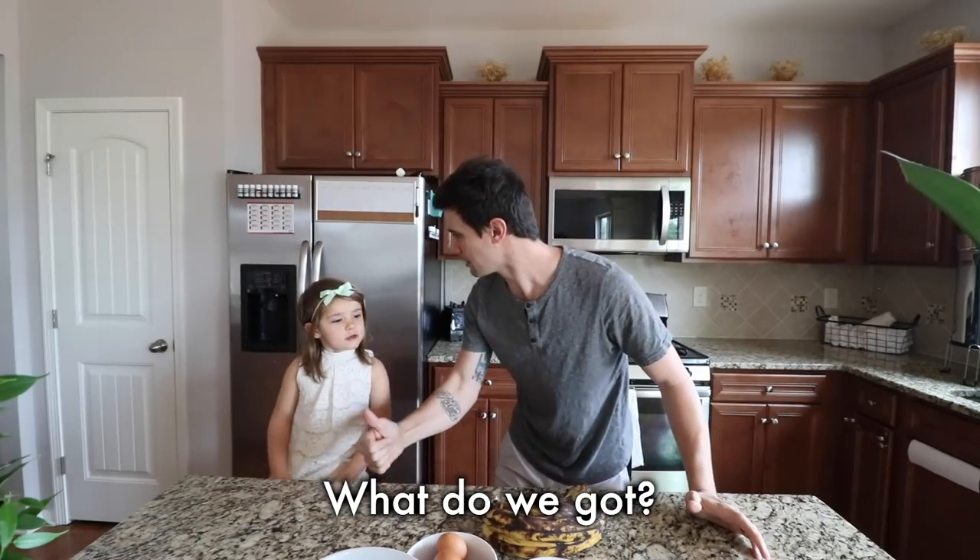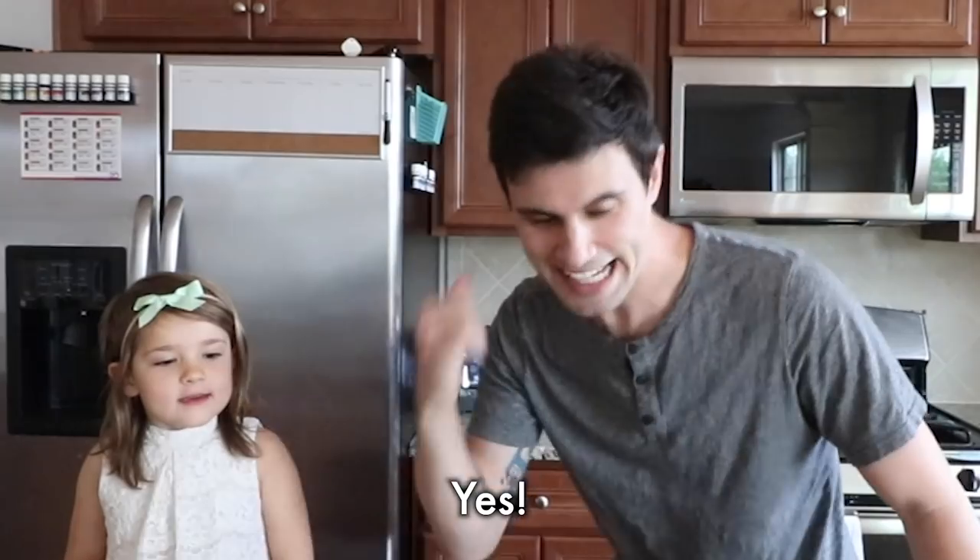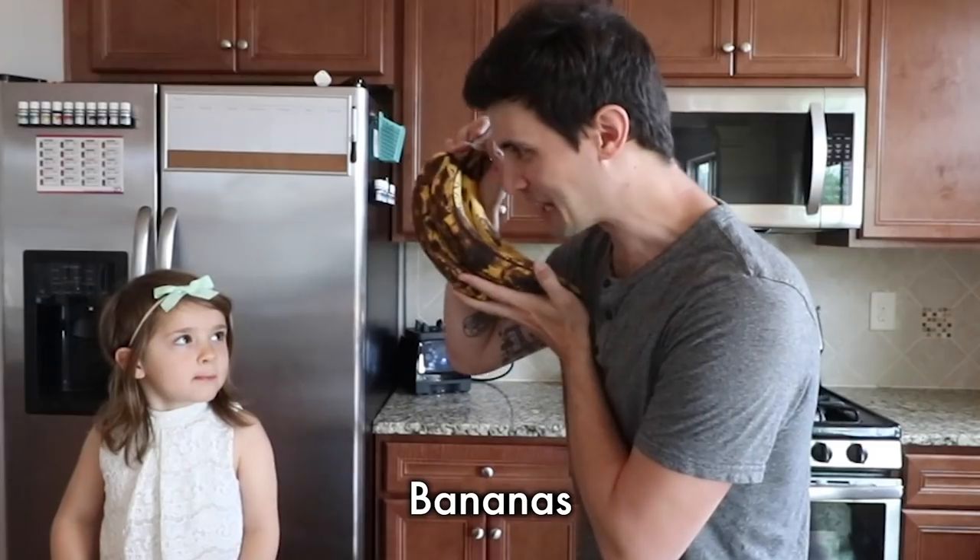Yeah. What do we got? Soft chips and peanut butter, butter, and also eggs. Yes! Don't forget... Bananas.